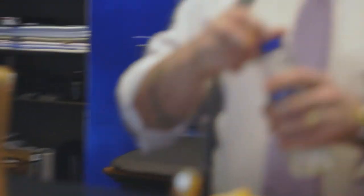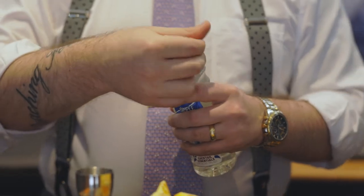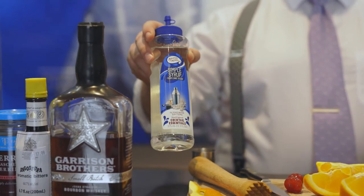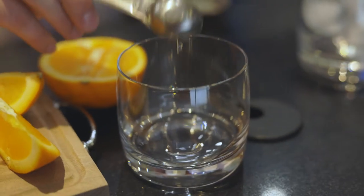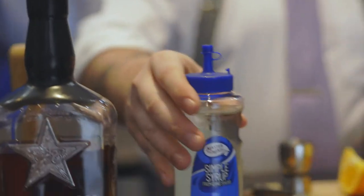The first step to making an old-fashioned is going to be putting in your sweetener. I prefer to use simple syrup. Some people use sugar or sugar cubes. If you're using simple syrup, you're going to do one teaspoon. Just put that in the bottom of the glass. You're not going to want to use ice yet because we're going to muddle the ingredients together before we add the ice.